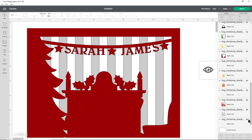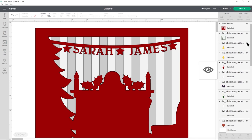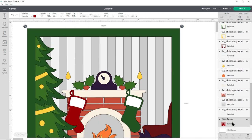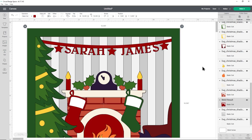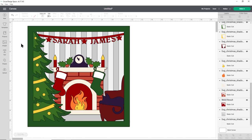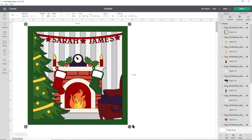Turn all the other layers back on by clicking the eye icons. The welded red layer will have moved to the top in the layers panel, so use Arrange > Centre Back to reposition it. Zoom out to see the full design — it's looking really pretty. Now select all layers, group them, and the design can be resized proportionally.